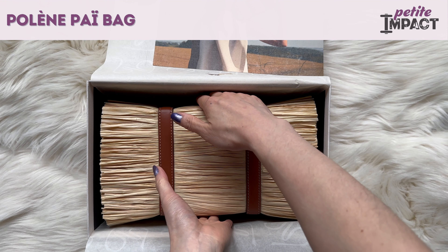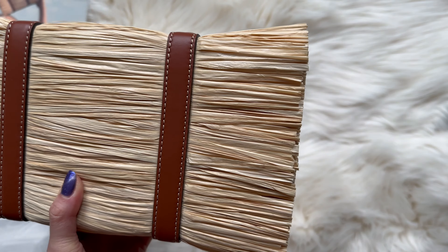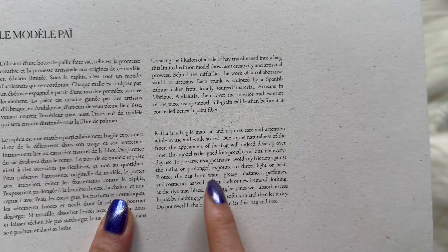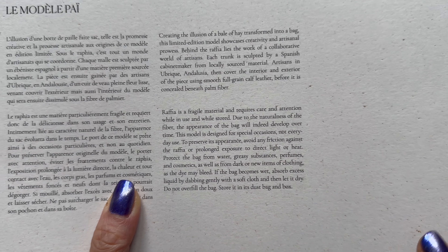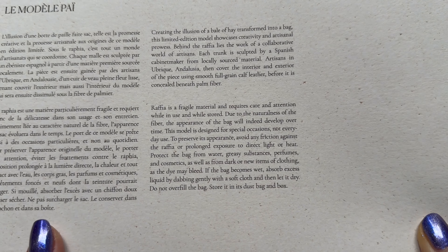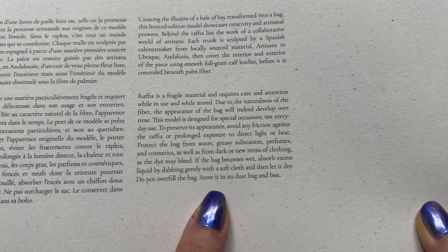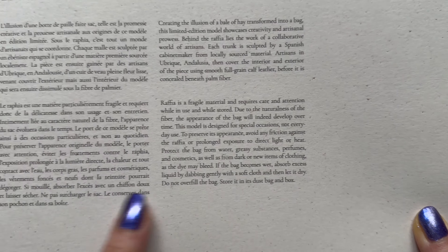Hey everybody, today we're going to take a look at possibly the craziest bag I ever bought. This is the Poland Paya bag and it comes with this postcard that says it's a very fine material — you have to be really careful with it. It's for special occasions, not everyday use, and you have to avoid friction against the raffia or prolonged exposure to direct light or heat, and protect the bag from water, greasy substances, perfume, cosmetics, and dark or new items of clothing as the dye may bleed if the bag becomes wet. Absorb any liquid by dabbing gently with a soft cloth and let it dry, then store it in a dust bag.